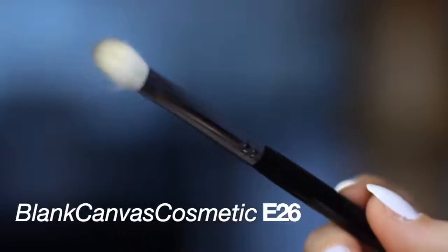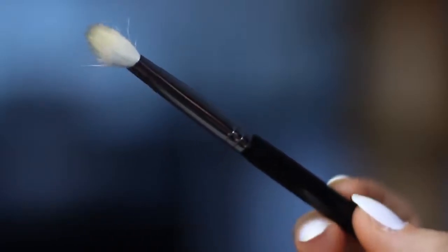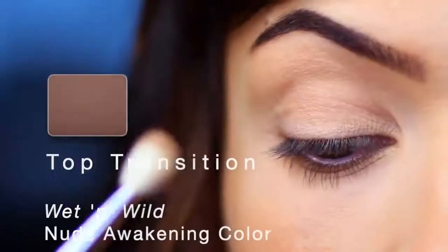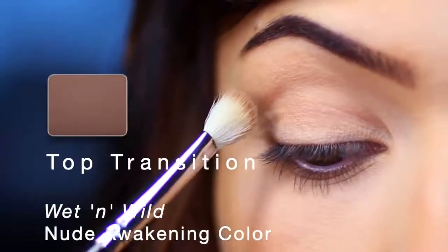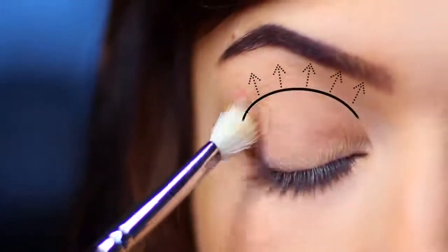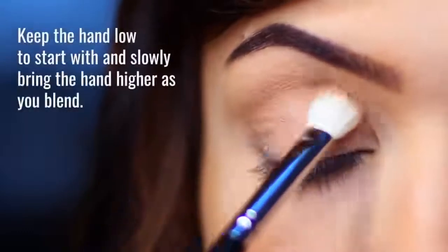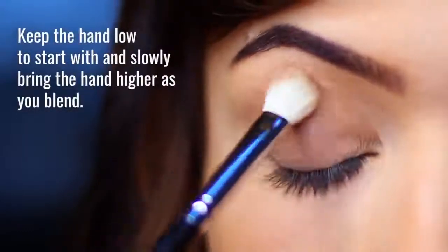I'm going to start off with a blending brush — this is a very important brush, you need a good blending brush. I'm going to start with the top transition shade, which is a matte tone. Transition shades are typically kind of dull in color but they create a fade for us. We want to apply this from the outer corner, working our way in through the crease area.